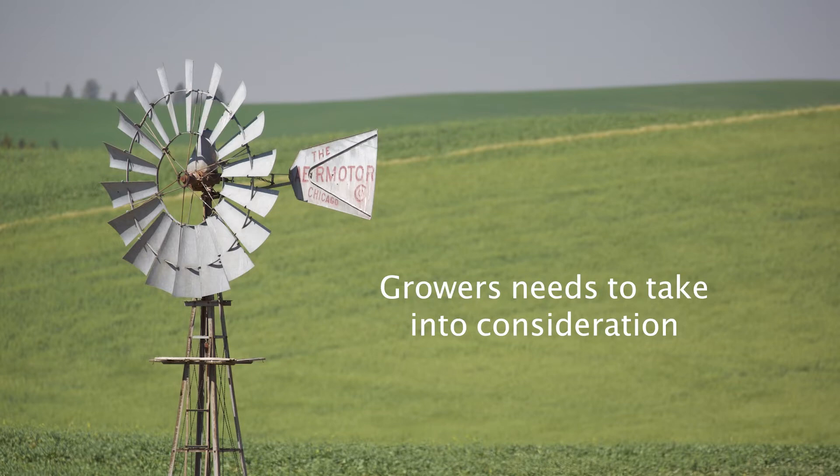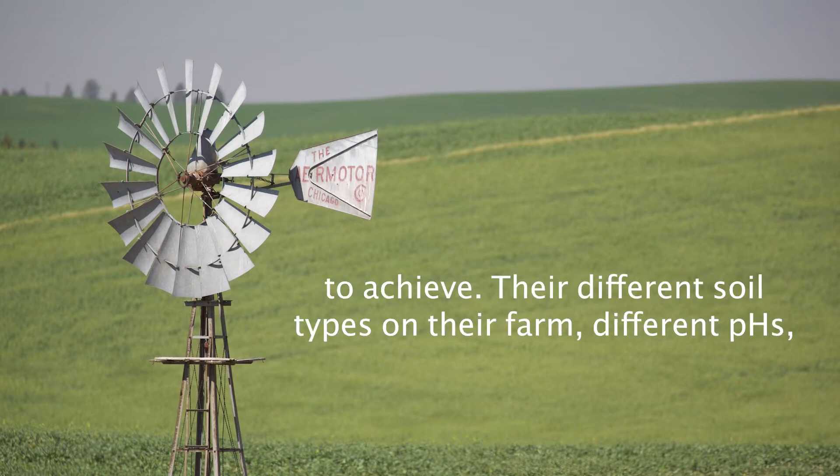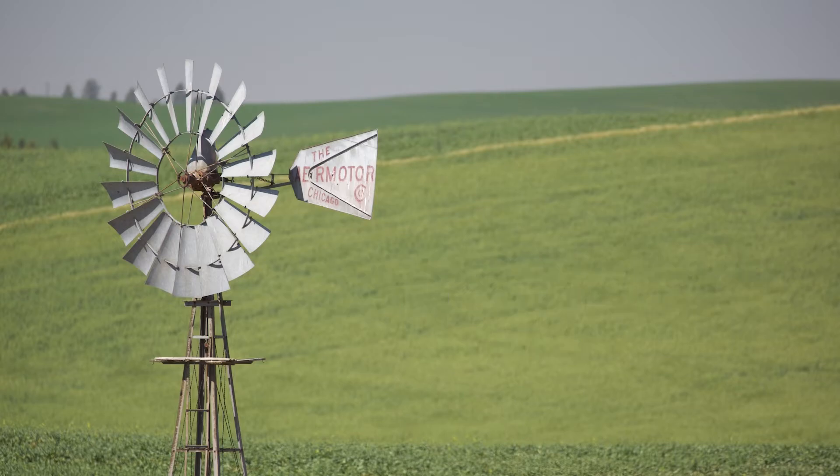A grower needs to take into consideration their different attributes on their farm that they're looking to achieve, their different soil types, and different pHs. But overall, Westbred has a very good selection of varieties for them.